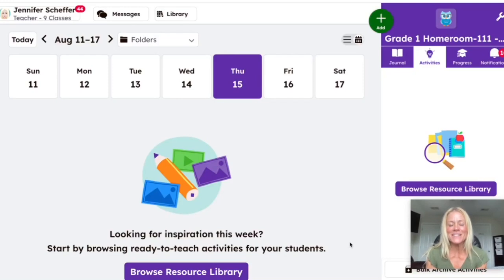Hello everybody, I'm BPS digital learning coach Jennifer Boulos, and I am super excited to show you the new Read with Me feature in Seesaw. We're going to get started and jump right in.